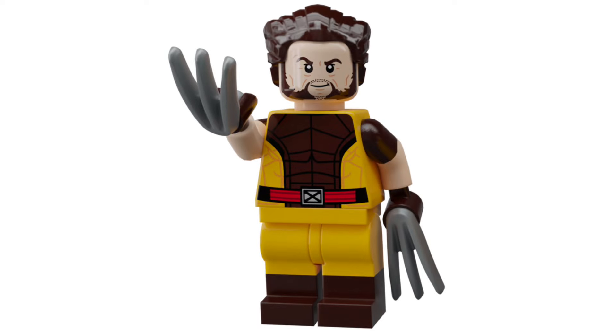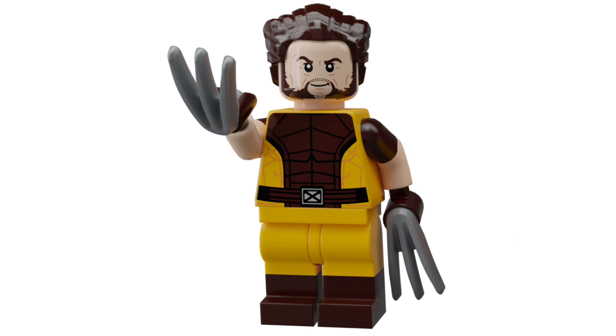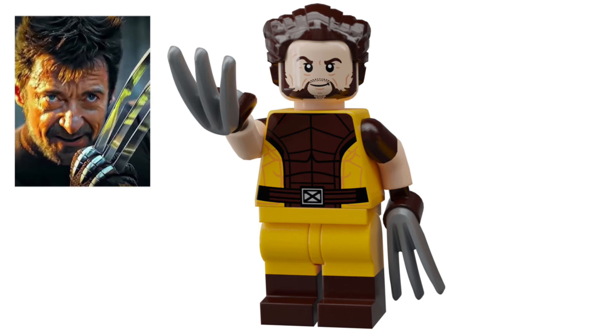Next up we have Wolverine in his brown suit. I did base it off the concept art, so at first I coloured his belt in red and I had to change that later on, which I'm kind of upset about, because the belt in red looks much, much better and more comic accurate. But besides that, he obviously comes with his two Wolverine claws in pearlescent silver, and the face is just modified from my existing Hugh Jackman Wolverine face to include that iconic Wolverine smirk.